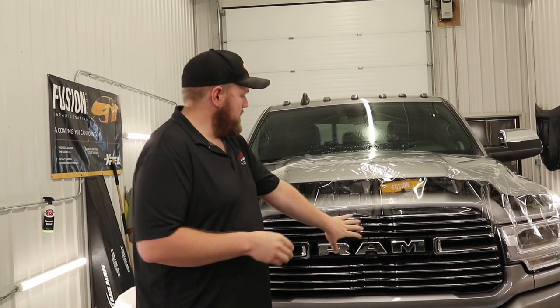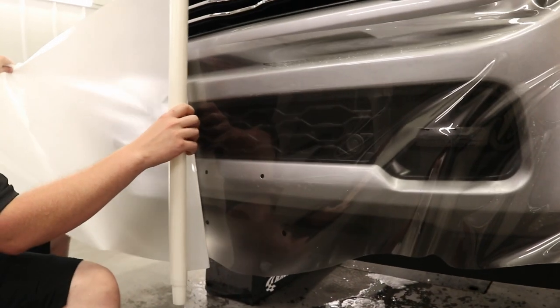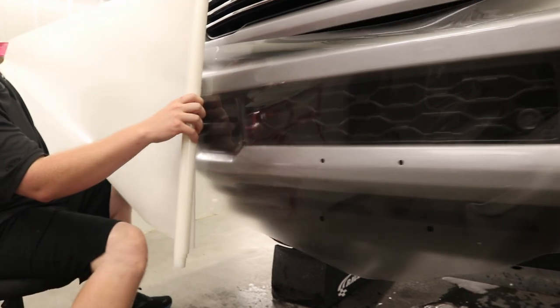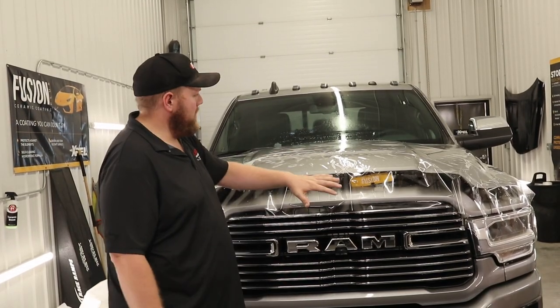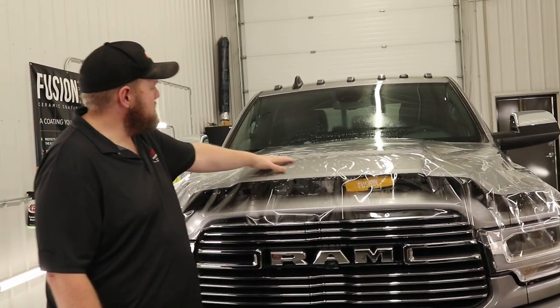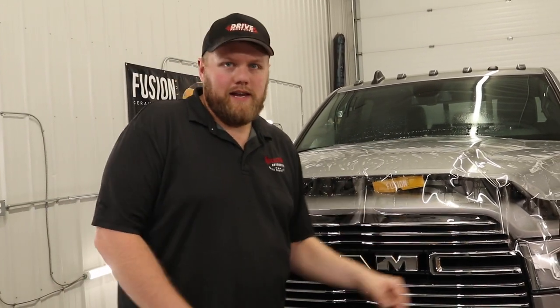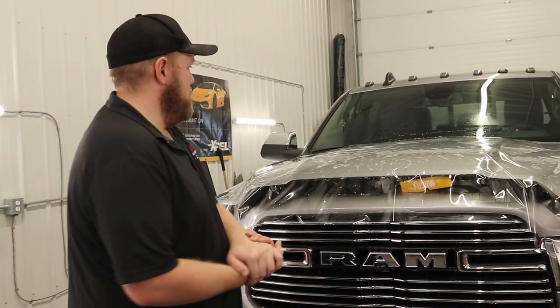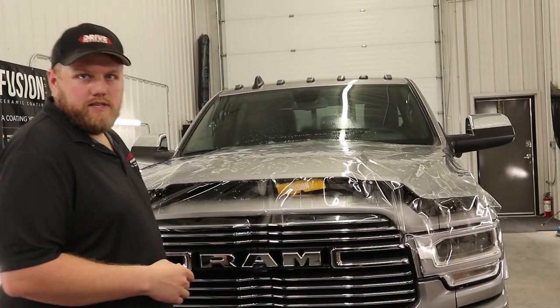Hey everyone, welcome back to the channel. My name is Eric. We've got this 2022 Dodge Ram 2500 Cummins diesel. In our first video we did how to install Xpel paint protection film on the lower steel bumper. In this video we're going to go over how to do a full hood. We've got the hood laid down with a ton of slip solution underneath, and we're ready to do our four-corner tack and get it installed.